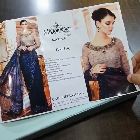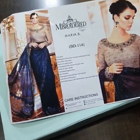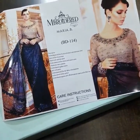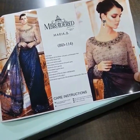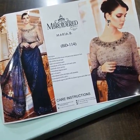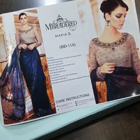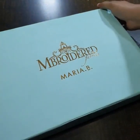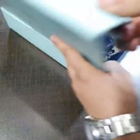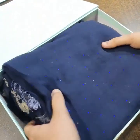Bismillahirrahmanirrahim, assalamu alaykum viewers. Here is Maria B BD04, its wedding edition saadi, which has just been restocked. This remodel picture is like — out of this beautiful saadi, and the saadi is on pure crinkle chiffon fabric. So let's get started with the unboxing of this beautiful saadi. This is the signature box of Maria B, but its price is not included in the product price.